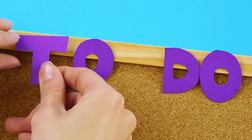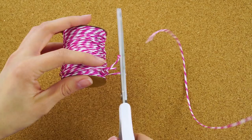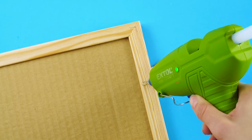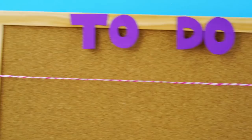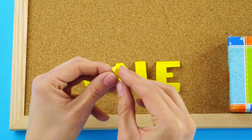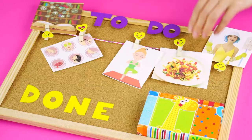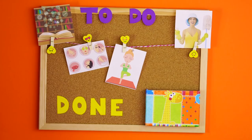Hot glue the letters to the top of a corkboard. Now pull out your craft string and hot glue it to the back of the side frame of the corkboard. String it around the front and attach the other side to the back. Now take your box top and glue it to the bottom corner of your corkboard. Use double-sided tape to attach the word 'done' near your holder. Clip your pictures onto the board for colorful reminders, and when you've completed a task, move the picture to the bottom holder. So much more fun than a checklist!